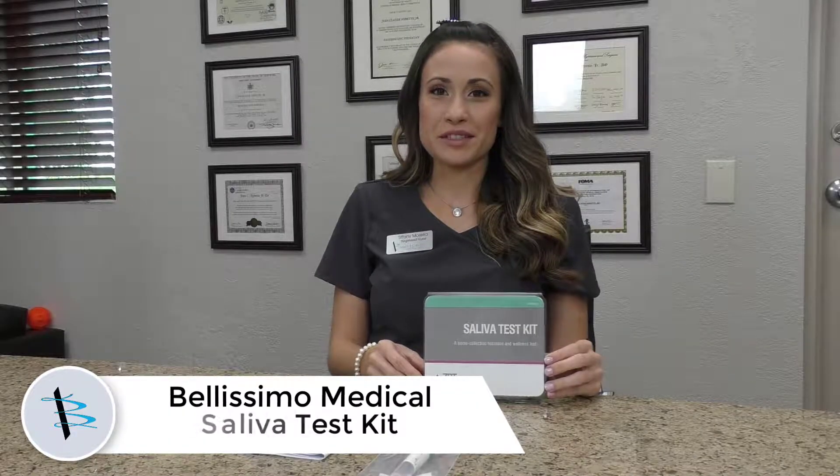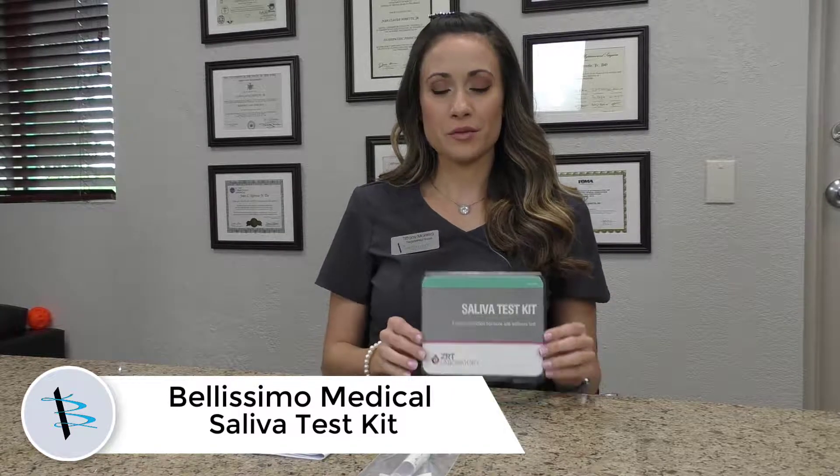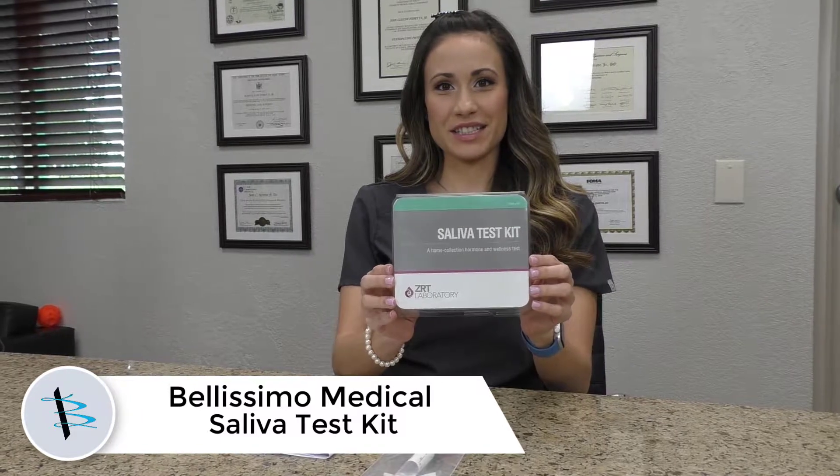Hi, my name is Tiffany. I'm a nurse here at Bellissimo Medical and I'm going to go through how to take a saliva sample with our ZRT saliva test kit.